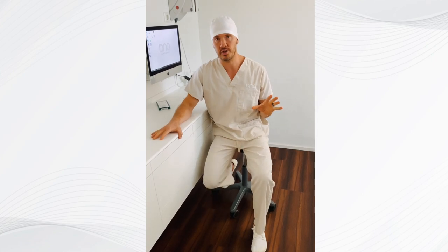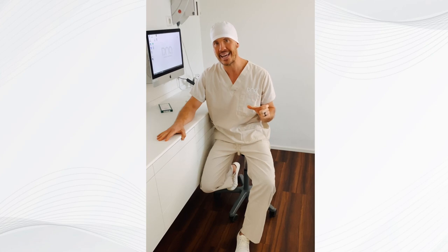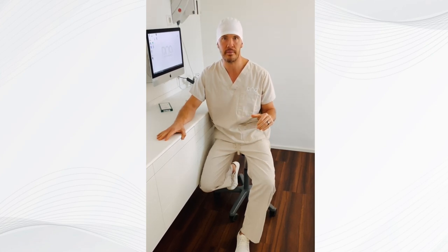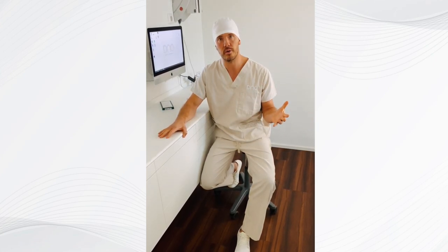The focus in biological dentistry is never to place implants unnecessarily, but we need a solution for the reparation problem that is always there. So what we do is called the immediate ceramic implant system.